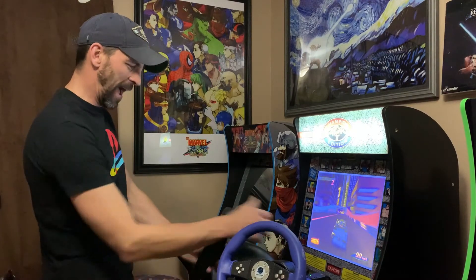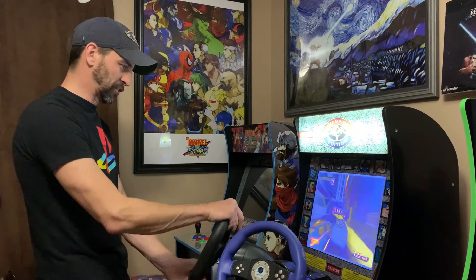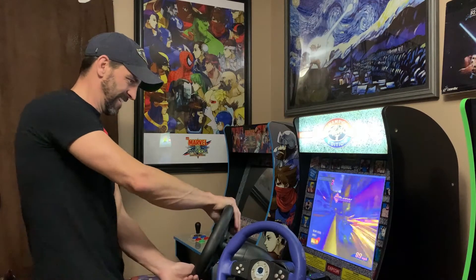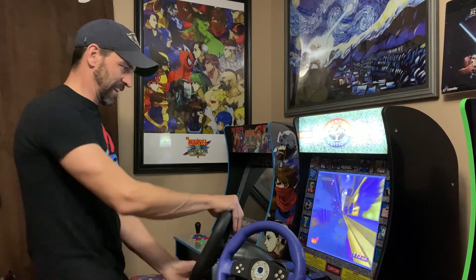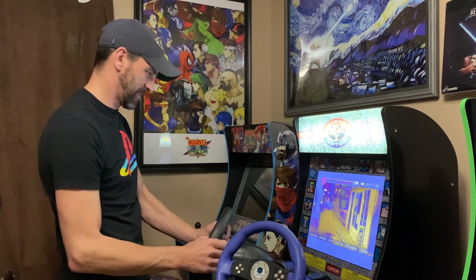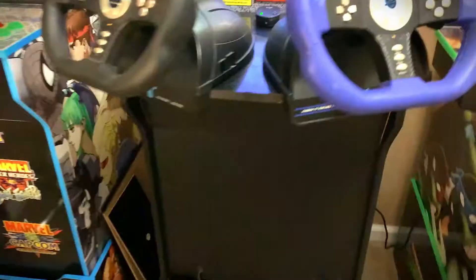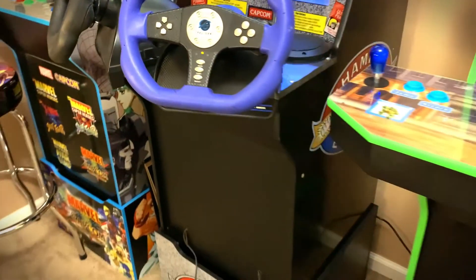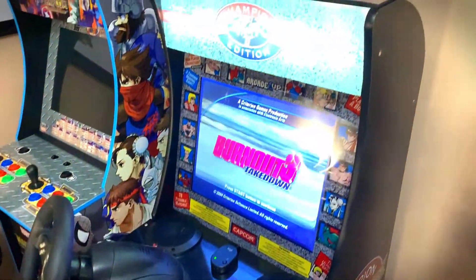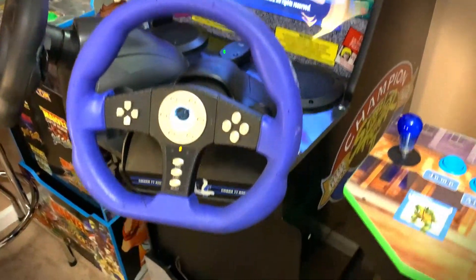This is about half volume right here. The bass is incredible. This thing is a ton of fun and the sound system works out perfectly — it's got plenty of bass, plenty of mids and highs. With the racing cab, you've got to have a good sound system, and this definitely, definitely delivers.